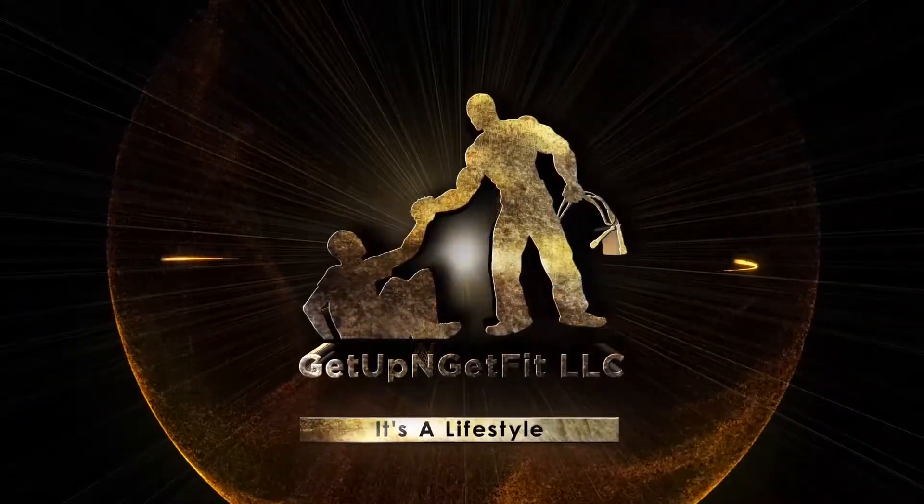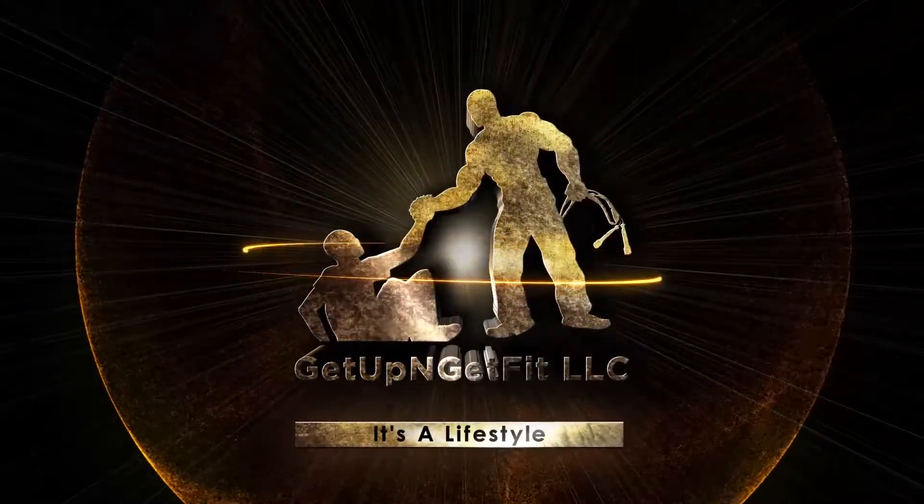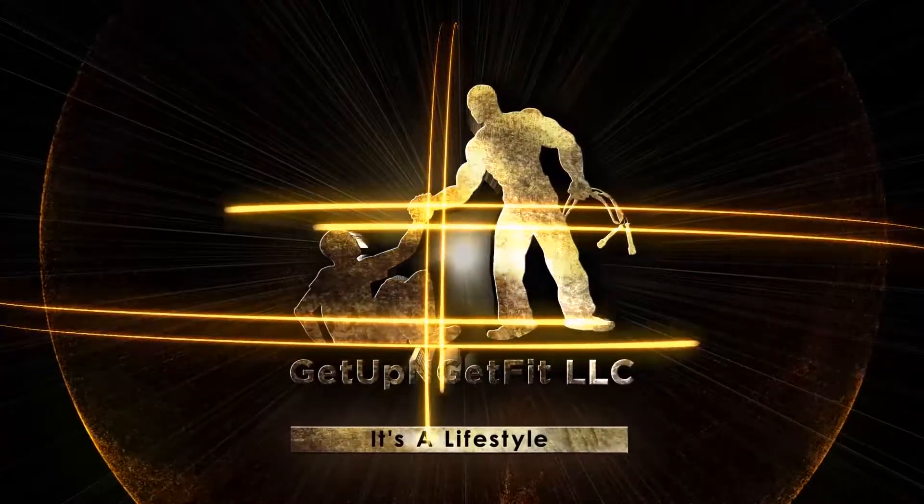Your body is your biggest investment. Alright? Let's go! Come on! Get up and get fit! It's a lifestyle!